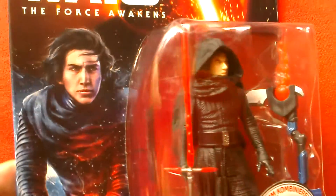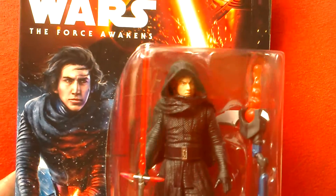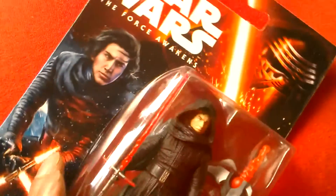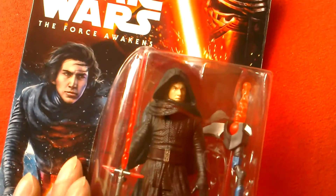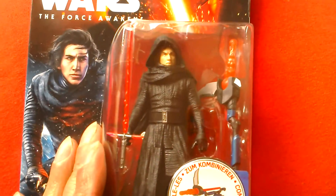The hood is removable though. It would have been a bit cooler if that hood had the mask built into it as well. Cool looking figure though. Everyone loves the villains.